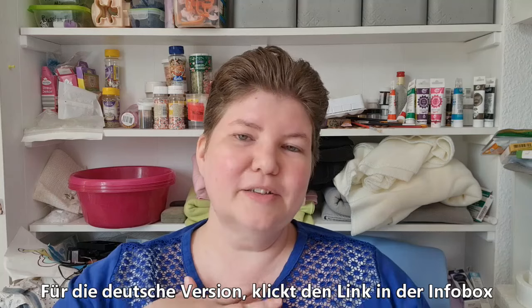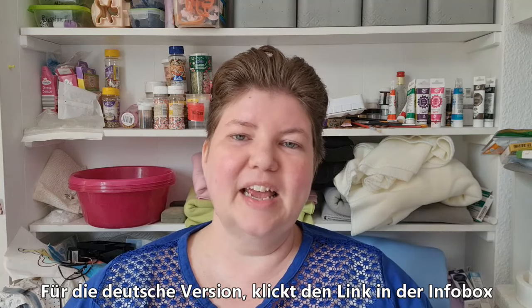Hello! Welcome to American Baker in Germany, where the ingredients are German and the baker is American. I'm Michelle, and today we are making a recipe for chocolate silk pie. This is really delicious and it's perfect for the summer since it's served cold. So let's get started.